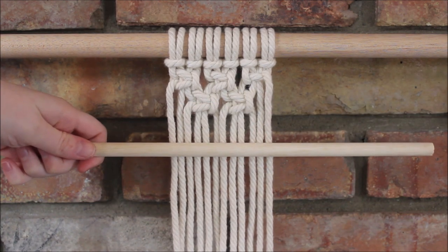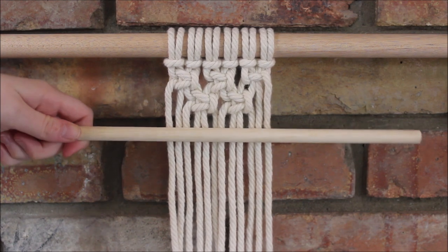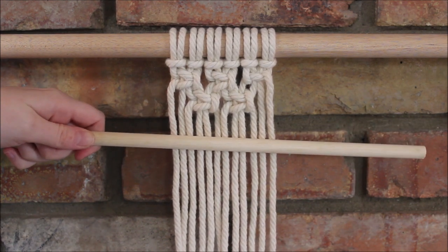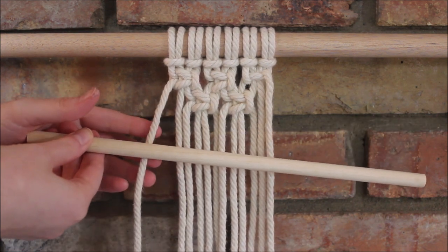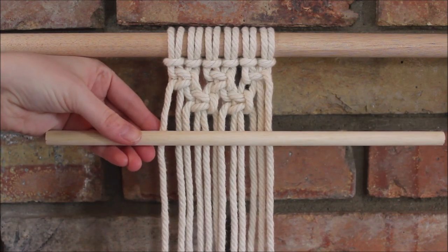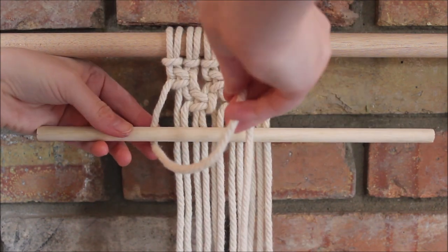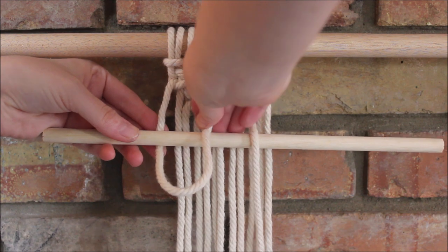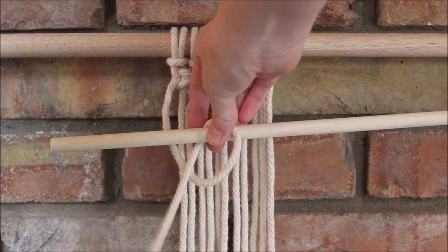Our first step is to bring in our little rod or stick, whatever you're using, and we're going to place it where we want it to go. Then we take our first cord on the far left — it's coming up from behind the rod — and we take that string and send it around to go over, forming a loop.